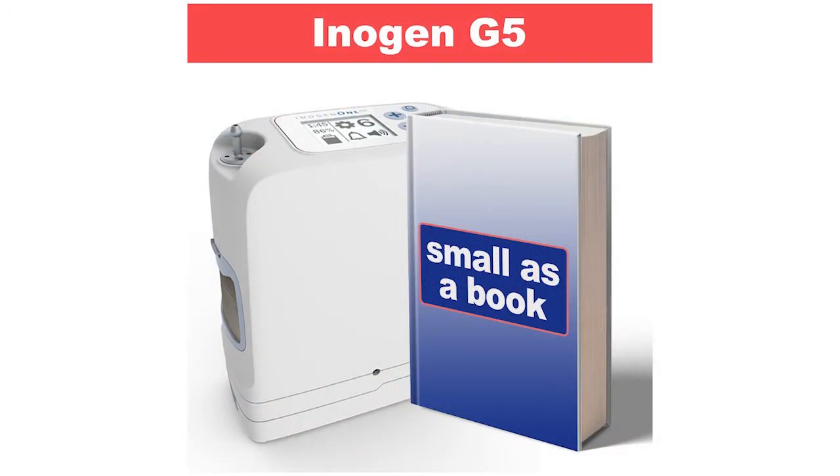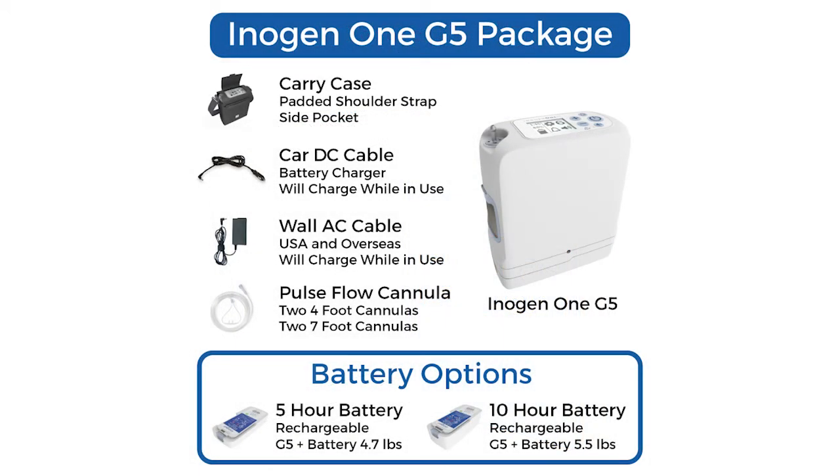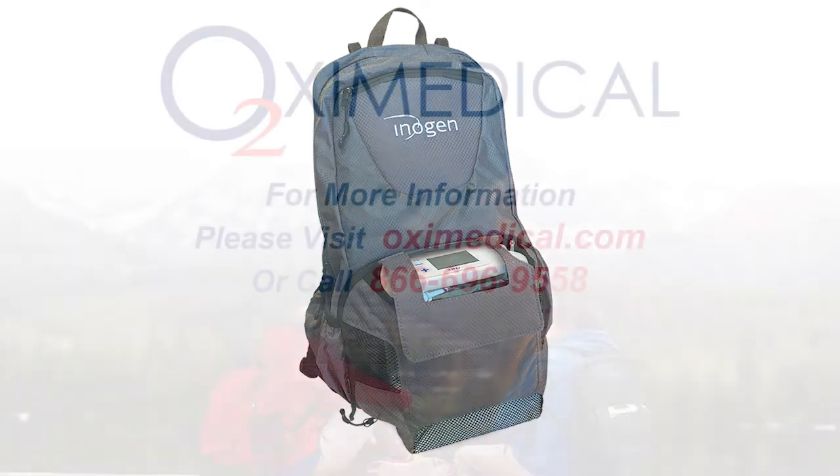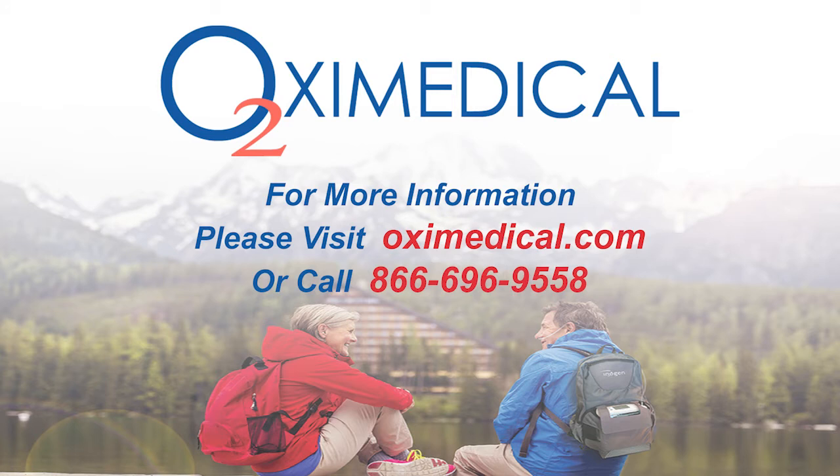Holding it in my hand, I comfortably have both hands on the sides of the machine. It weighs right around 4.8 pounds — slightly under 5 pounds — and that's with the small 5-hour battery, also known as the 8-cell. The basic package includes a house charger, car charger, and a carry case with a shoulder strap you can wear across your shoulder or across your body. Backpacks are also available, so you can go hands-free and equally distribute the weight, and carry multiple things at once.